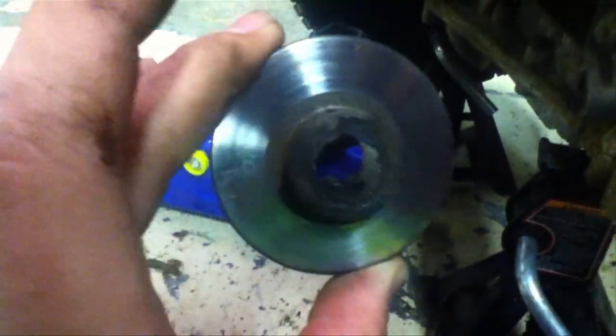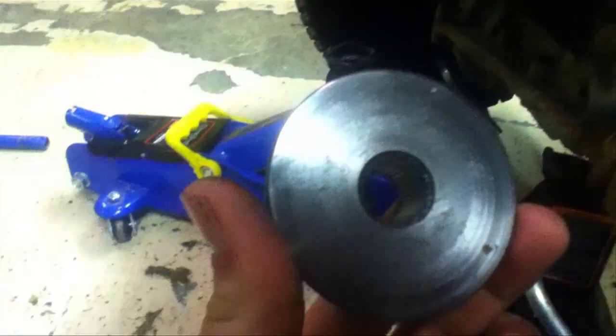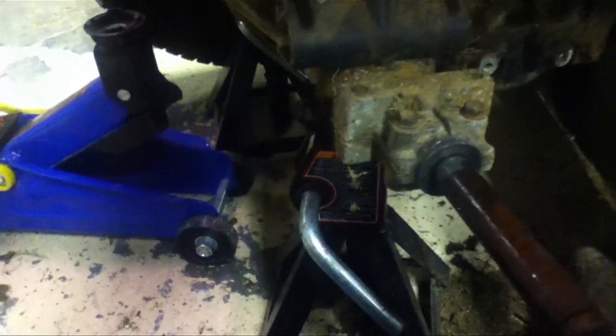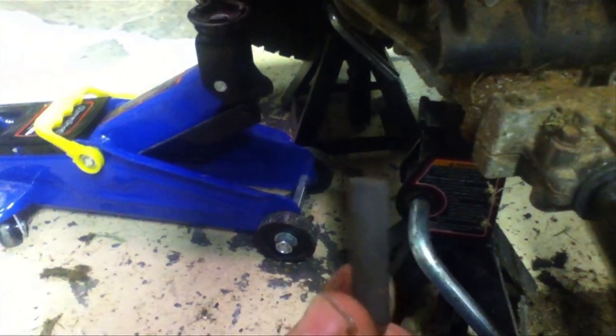Here's the rotor — not that bad. We're sanding it. There's the inside pad — average wear, not really that bad. We'll clean it up and pull it back in there. But I think the main issue was back here — all this grease on there.